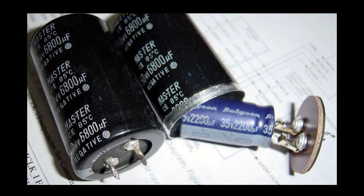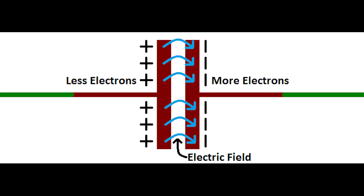A capacitor works by storing electrical energy in an electric field. A voltage source is used to pump electrons from one side of the capacitor to the other, and the charge difference creates a strong electric field proportional to the voltage divided by the distance between the plates.